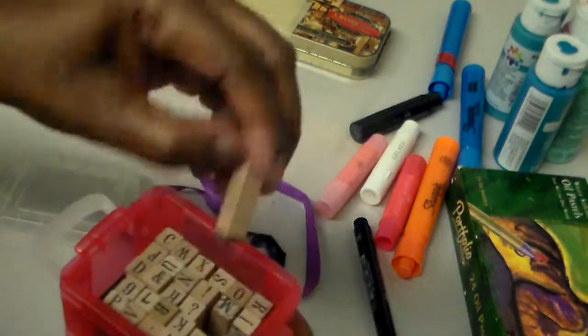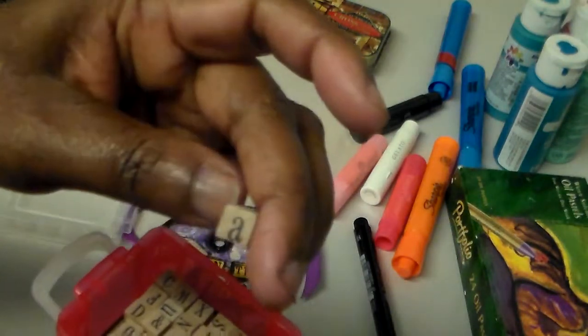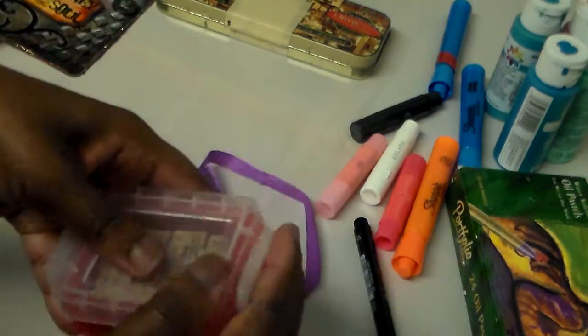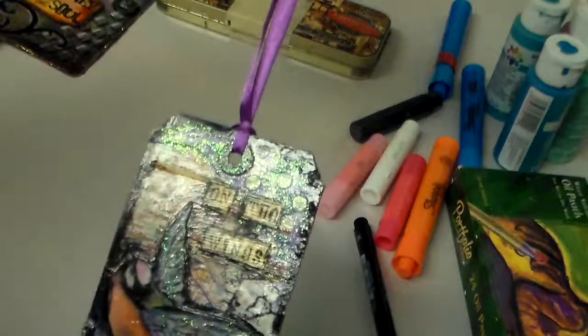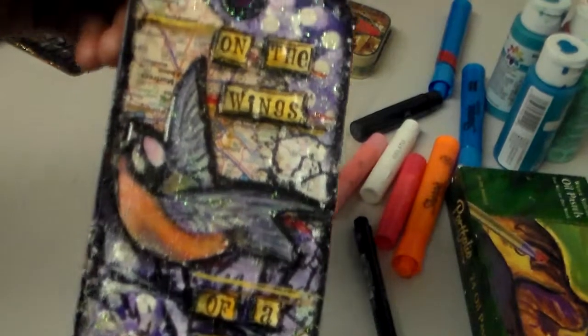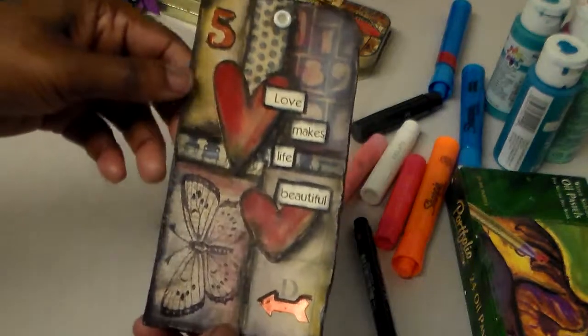I used alphabet stamp blocks — these little individual letter stamps — to stamp the words on there. Then I added a little purple ribbon, and that's the way that tag looks. These are really fun to make.